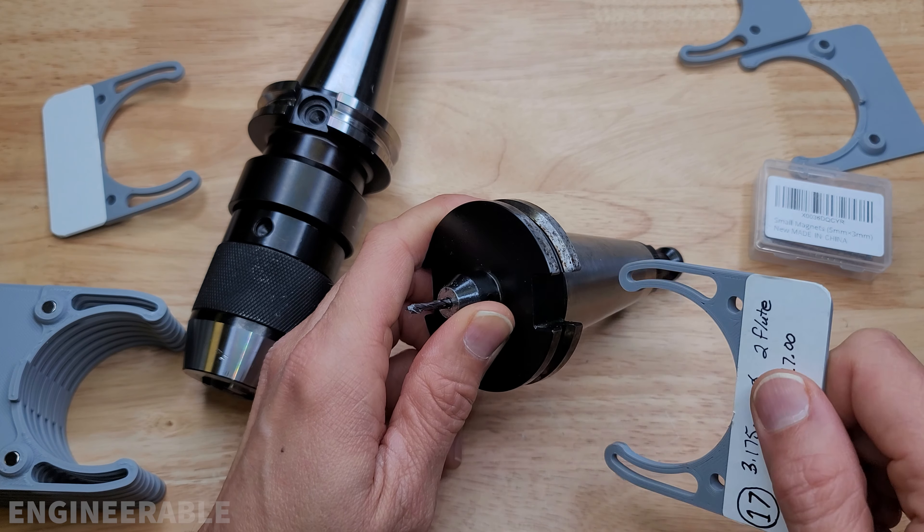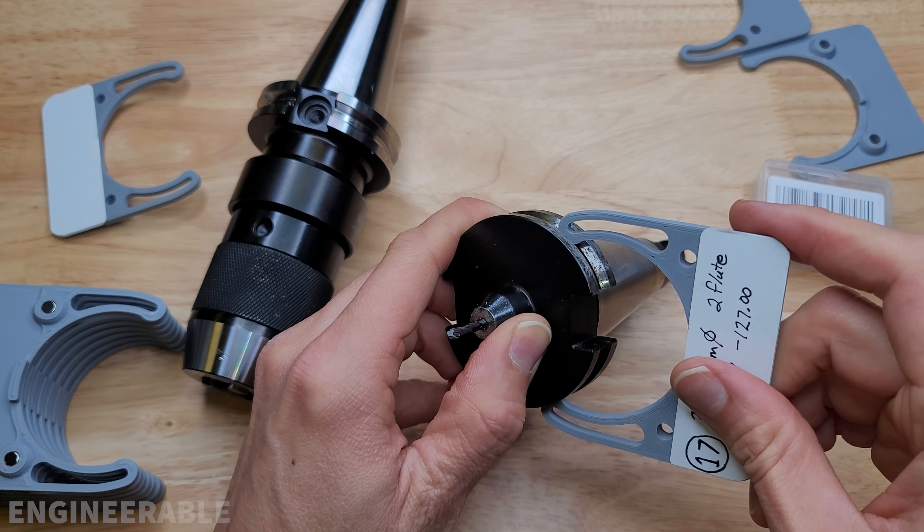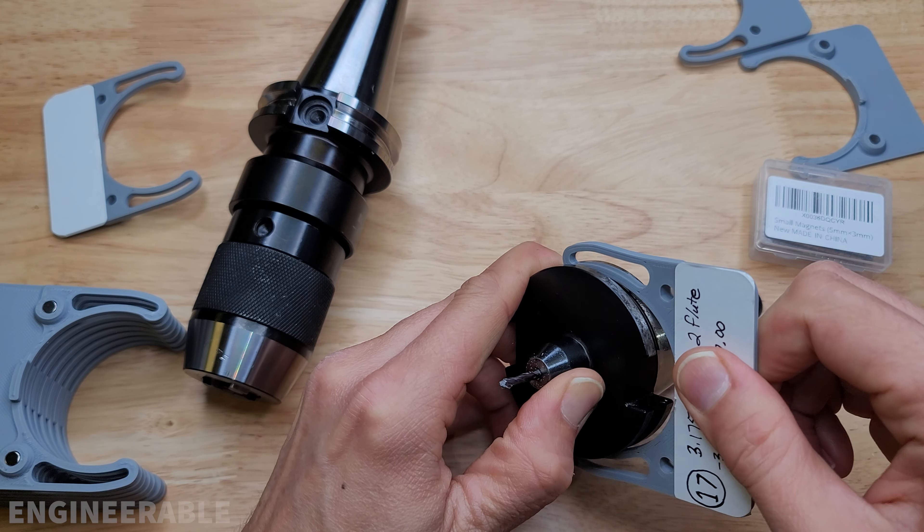This is a very short tool holder, so unless you're holding it by the cone it's a little hard to grab. But with these flexible arms on this CAT40 tool tag, it makes it easy to put the tag on and off.